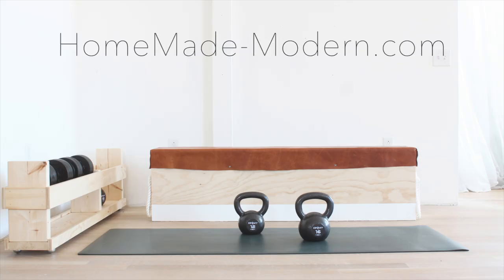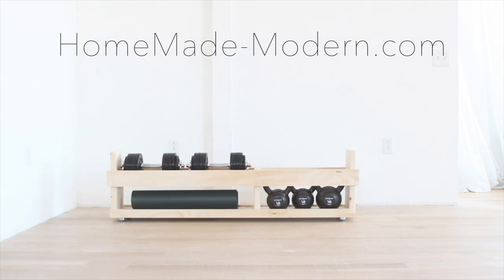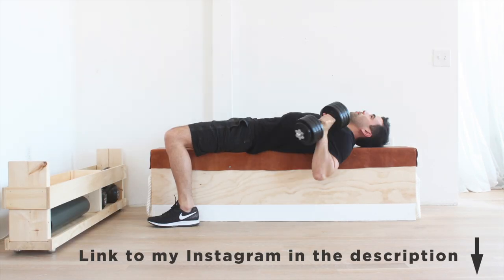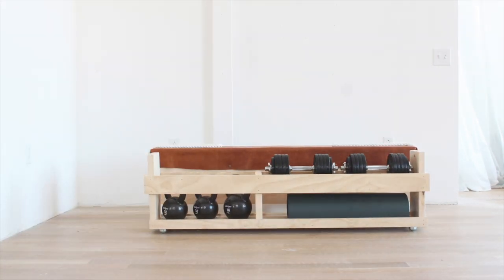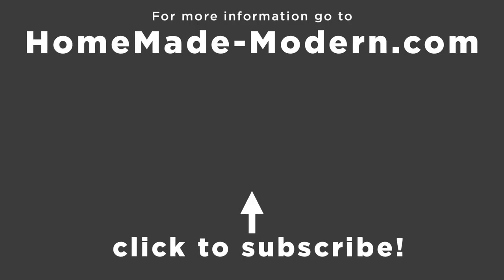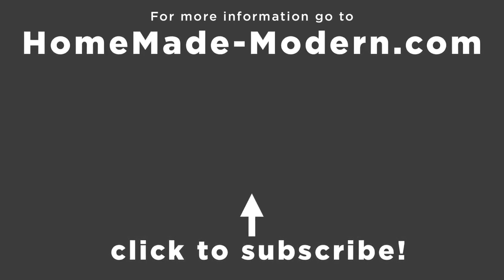For more detailed instructions, check out my website. And if you want to see what I'm working on next, be sure to follow me on Instagram. Check out some of my other DIY fitness videos and don't forget to subscribe to this channel.